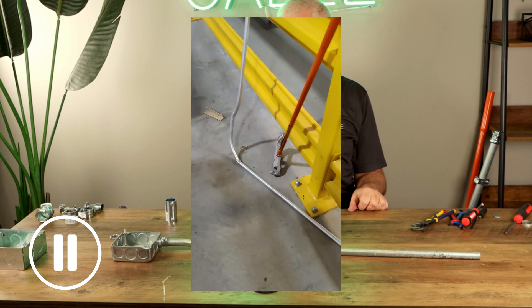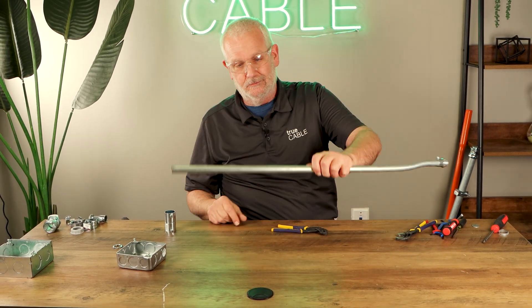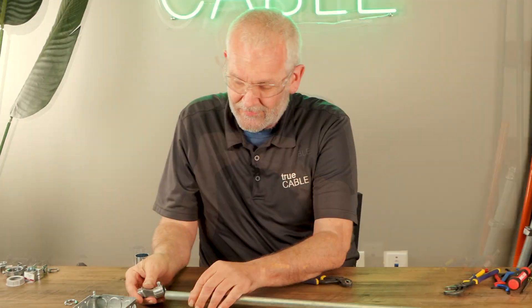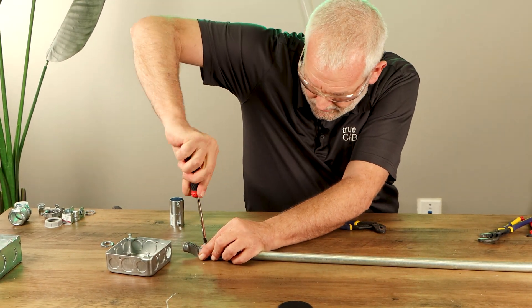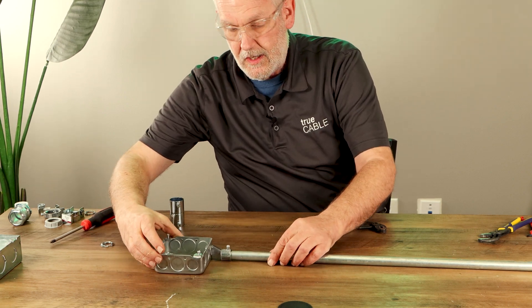What I do most of the time is I don't bend an offset into my pipe — I go to the store and buy an offset fitting. It fits on with a set screw in this case. And now it fits.